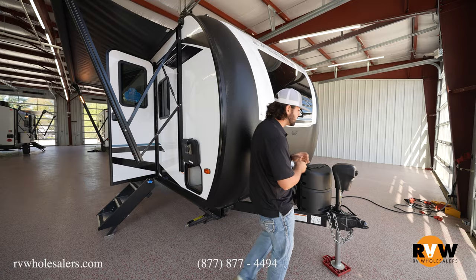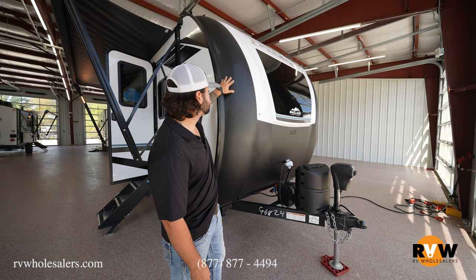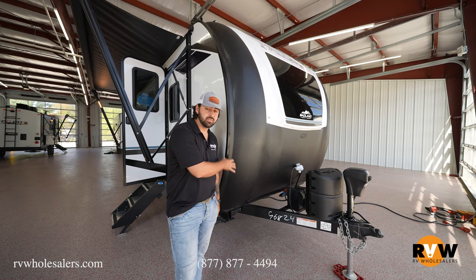Starting off right at the front, we have the power stabilizer jack — the power tongue jack — standard, one propane tank up front, as well as the option for two different batteries. This is going to be their Badlands package with this giant fiberglass front cap, which is a really cool feature on the front.